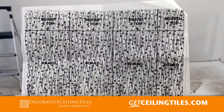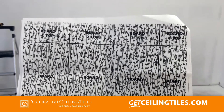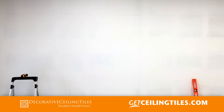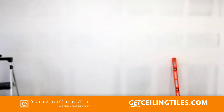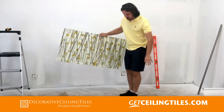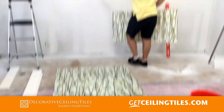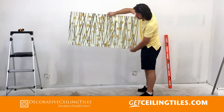From the manufacturer you receive a diagram showing where the panels are going to go. Here's our wall. We are going to start with panel number 2 because the floor is the highest at that point, so that's going to be our starting point. This is our panel number 2 which we are going to install on this wall as the bottom part, and this is the matching piece that goes on the top.